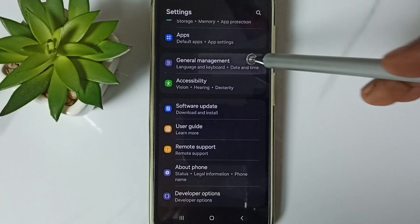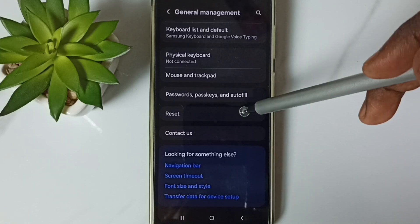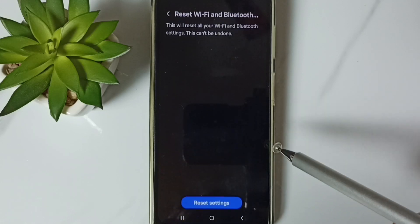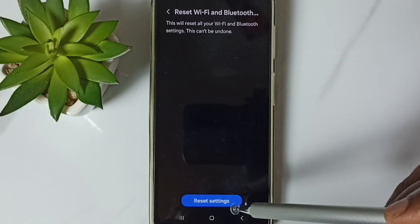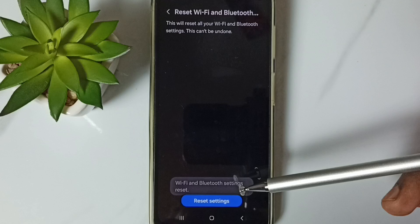Go down, go to Reset, tap here. Go down, go to Reset Wi-Fi and Bluetooth Settings, tap here. You'll see the message: this will reset all your Wi-Fi and Bluetooth settings. Tap on the Reset Settings button. You'll see the confirmation: Wi-Fi and Bluetooth settings reset.